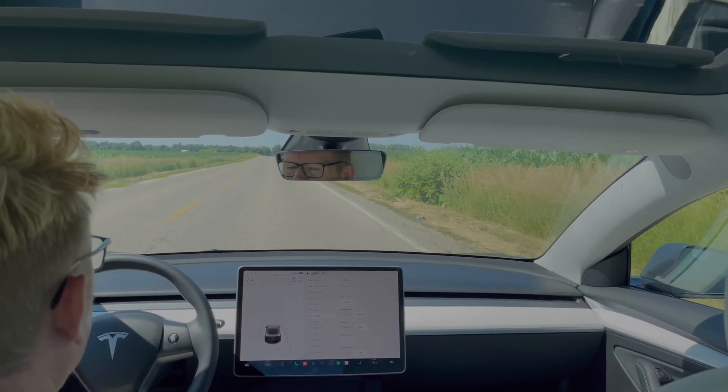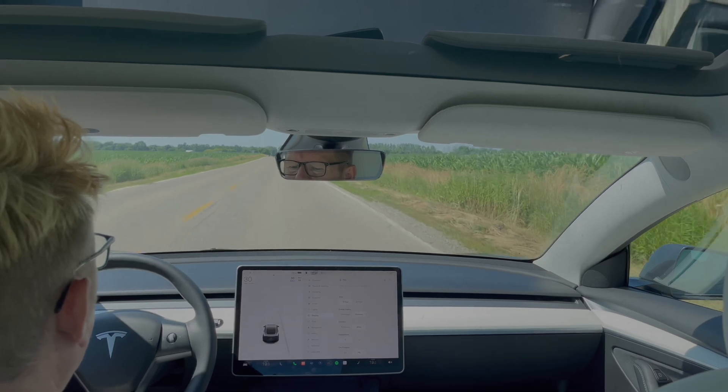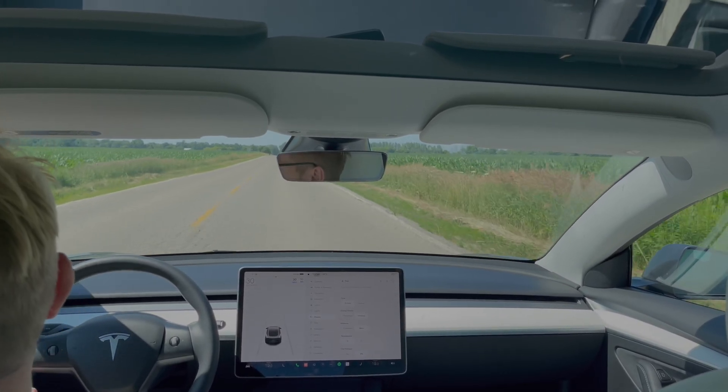This is at 30 miles per hour, which is 48 kilometers an hour, just for that.